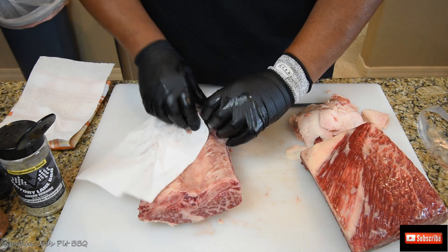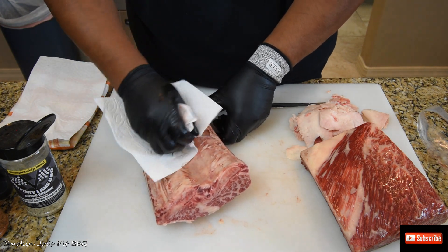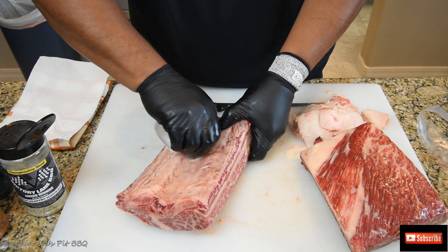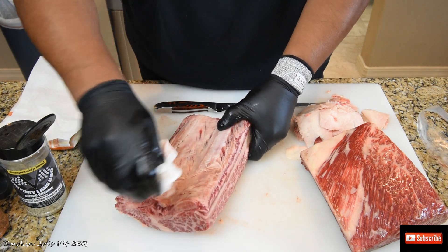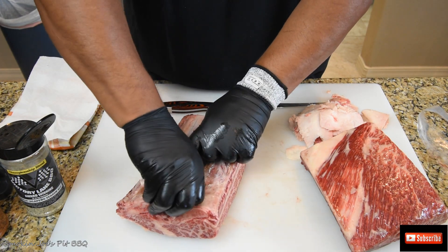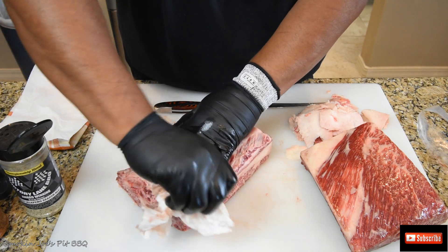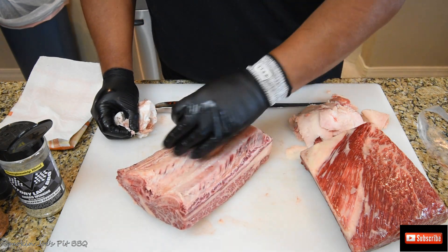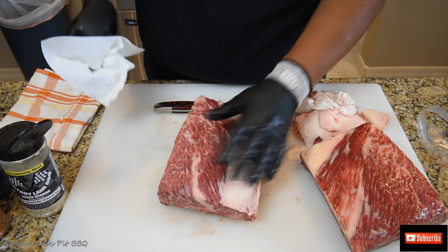This one has a little bit of the membrane still on it — just a couple of little pieces. You can see here I left a little bit on it, so I'll try to take most of this off. There we go. The rest of the membrane has been removed. I just noticed a little piece here so I went ahead and took that off as well. So at this point the only thing left to do is go ahead and season the ribs.